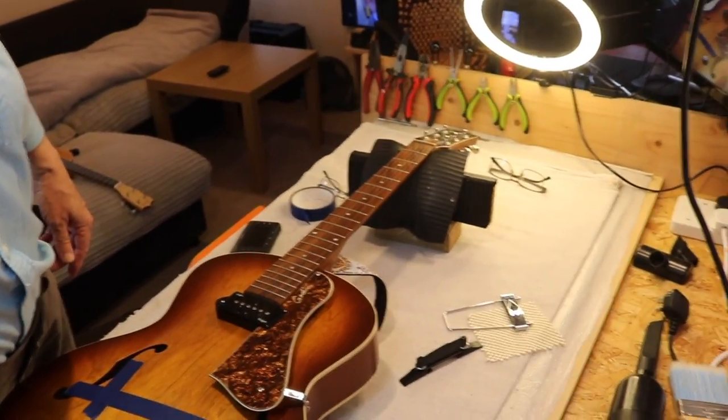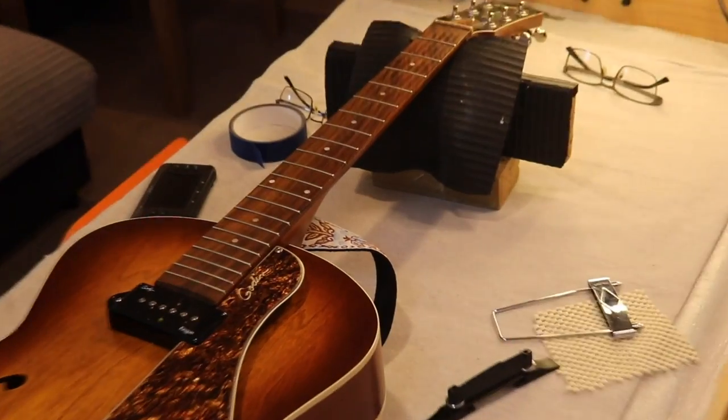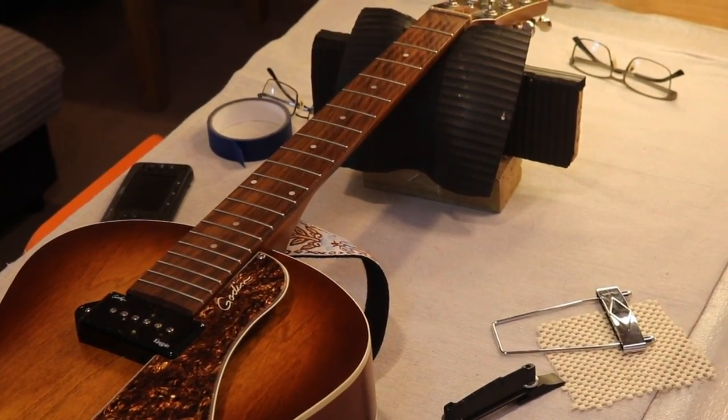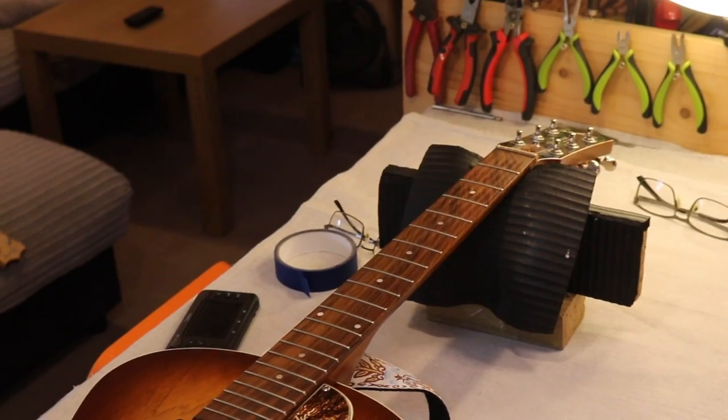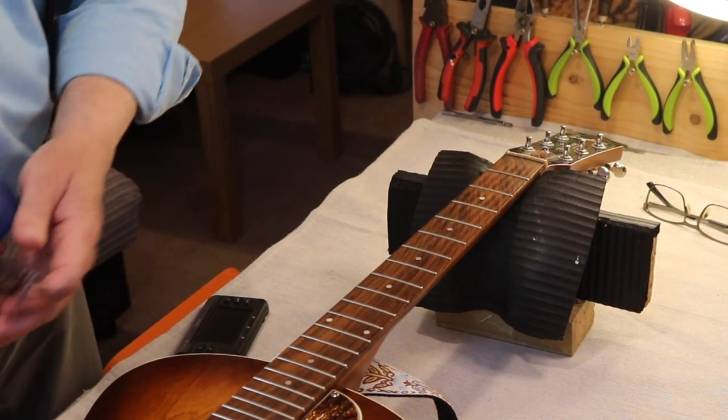Let me just clean up the fretboard. Not going to be any sanding or anything like that — this is just cleaning. Because it doesn't need anything. It's a fairly newish guitar, doesn't need anything more. Don't need to go crazy.